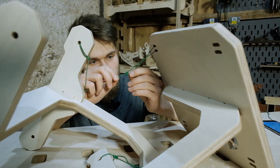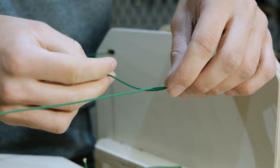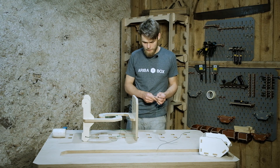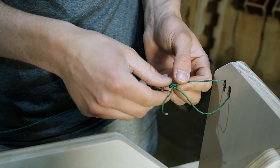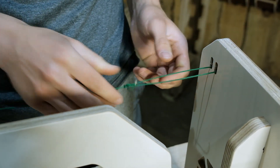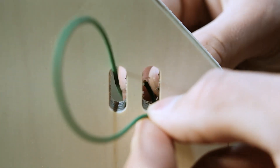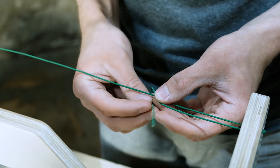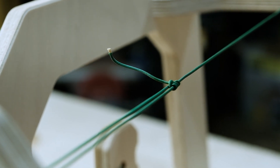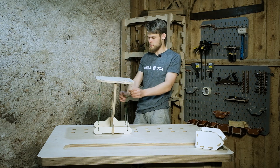For the corner ropes I will use a knot that is used by mountain climbers. I will leave a link in the description on how to make this knot. The beautiful thing about this knot is that you can easily make the rope nice and tense when pulling the knot like this and it won't slide back. This simple knot makes the whole process way easier and faster.